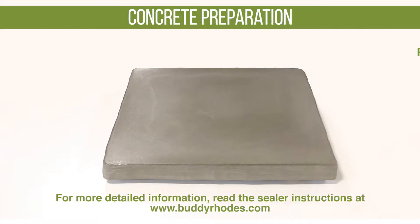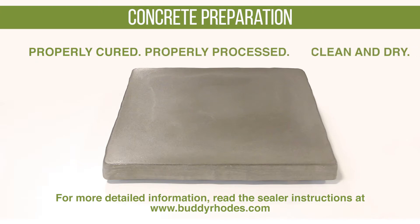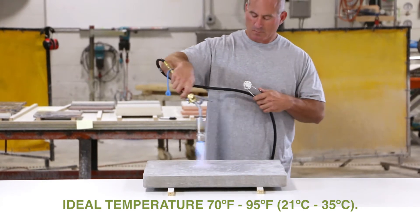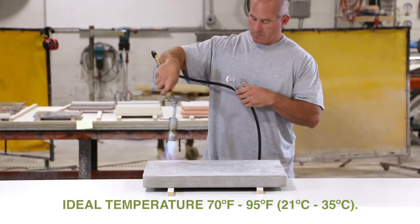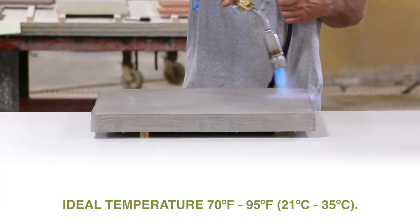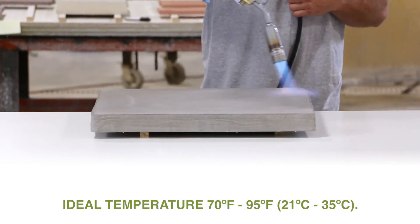It is very important that the concrete is properly prepared. It should be properly cured, properly processed, also clean and dry. The ideal temperature for applying any sealer is between 70 degrees Fahrenheit and 95 degrees Fahrenheit. In cooler weather or lower temperature shops, a propane torch can be used to raise the surface temperature of the concrete piece.